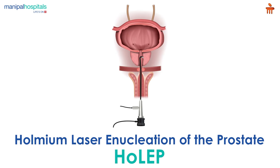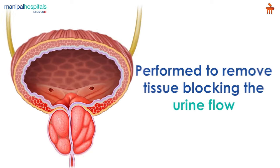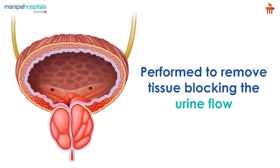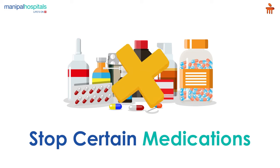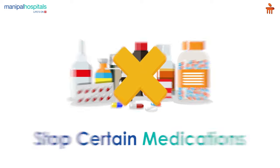Holmium laser enucleation of the prostate, or HoLEP, is a procedure performed to remove tissue blocking the urine flow through the prostate. Pre-procedure, the doctor may ask you to stop certain medications a few days before the surgery.